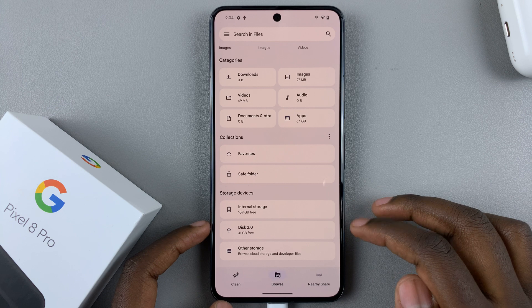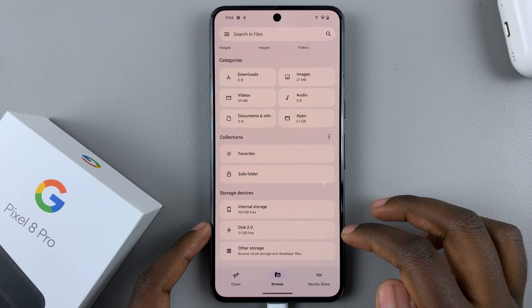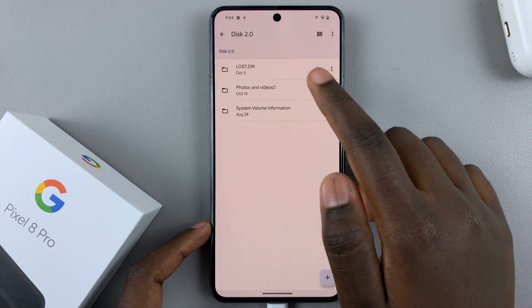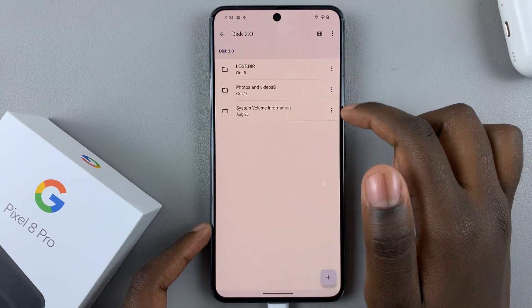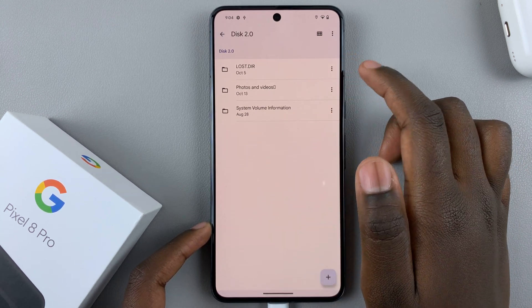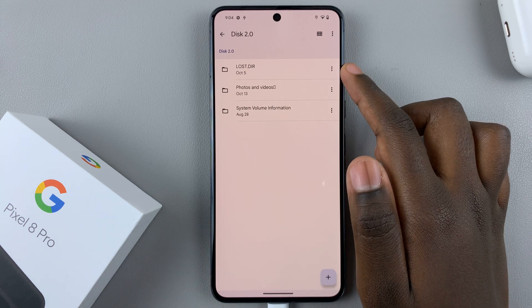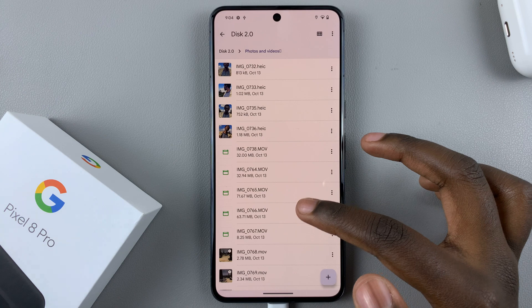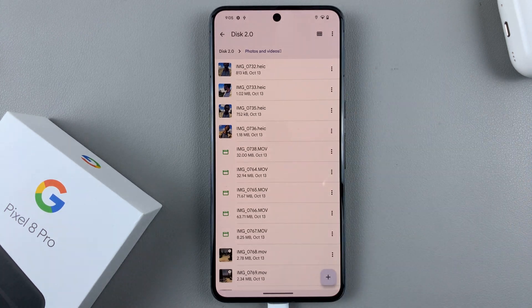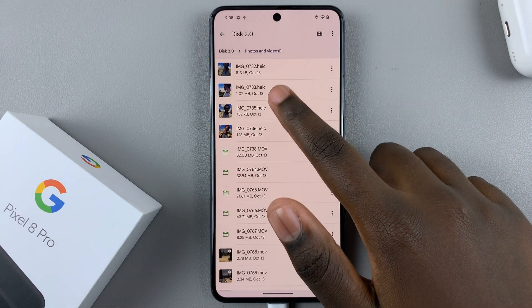Here you should see internal storage and then your flash drive. Tap on the flash drive and you'll see a list of contents. As you can see I have three folders — if you want to move any photos or videos, open up the folder that contains them.